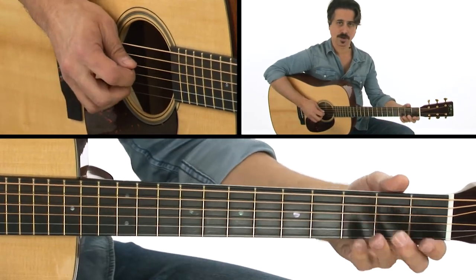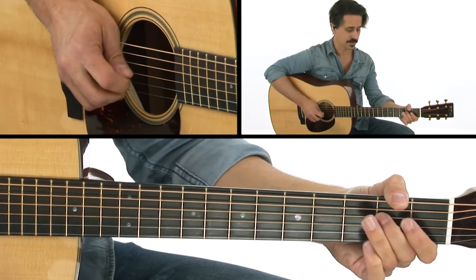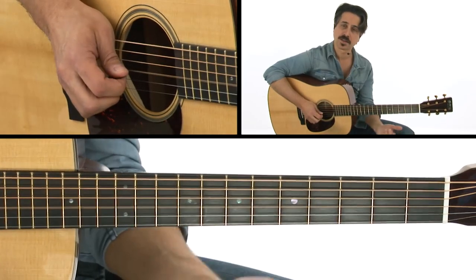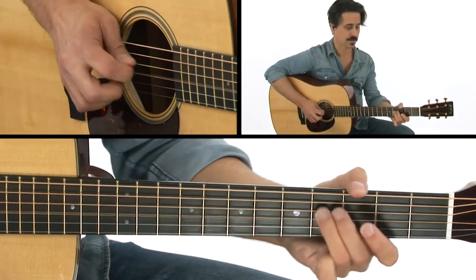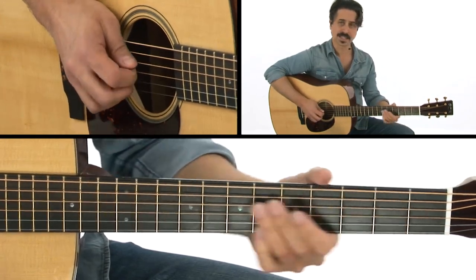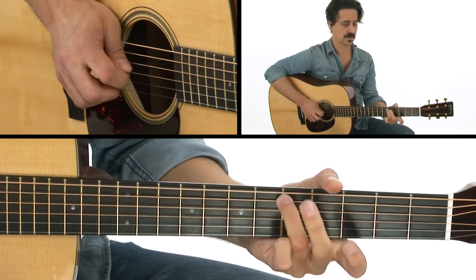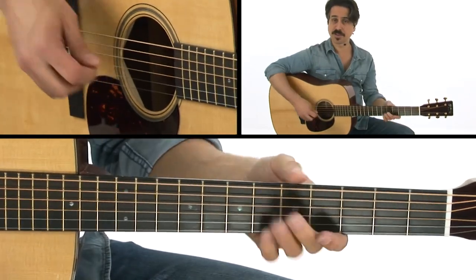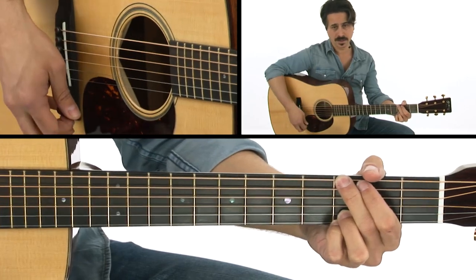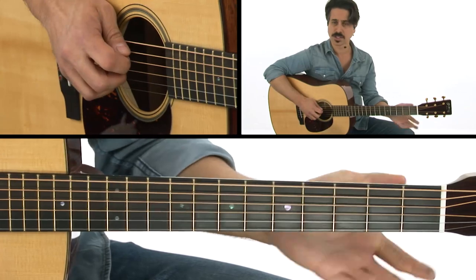After I do that little hammer-on from the D-E-D, F sharp, G, then I play the open third string G. Then I slide into the second fret E, and do the same thing on the fifth string that targets the D note. Really just telegraphing it.